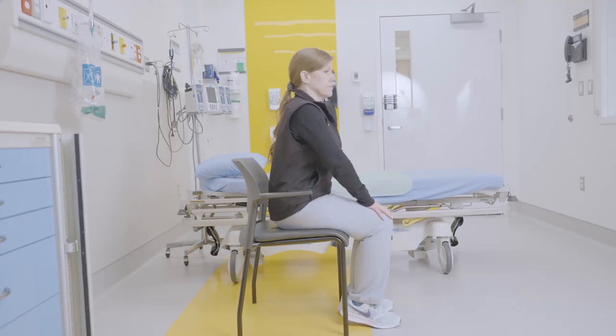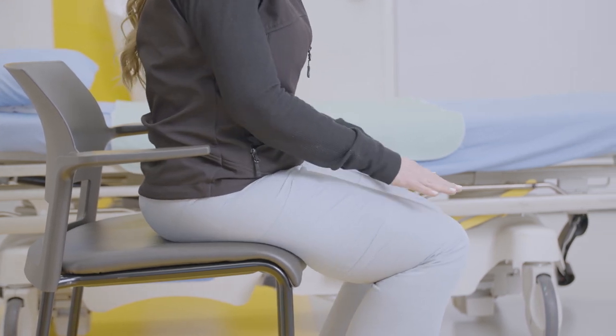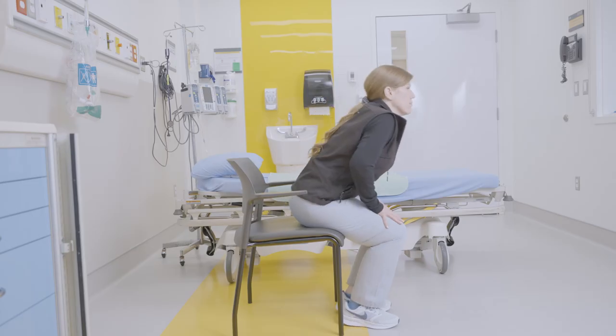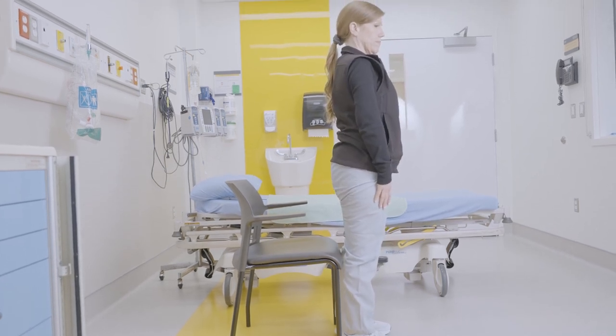Put your hands on your knees and lower yourself onto the chair without using your arms. To stand up, slide yourself forward from the back of the chair. Put both hands on your knees and use your leg muscles to stand up. Make sure you have your balance before you start walking.